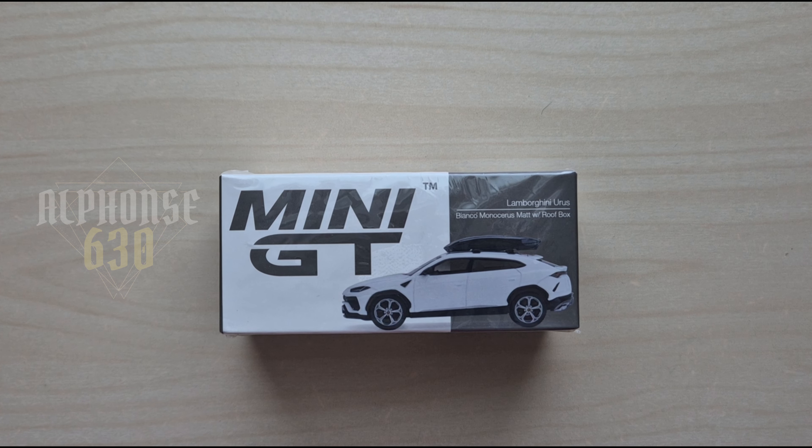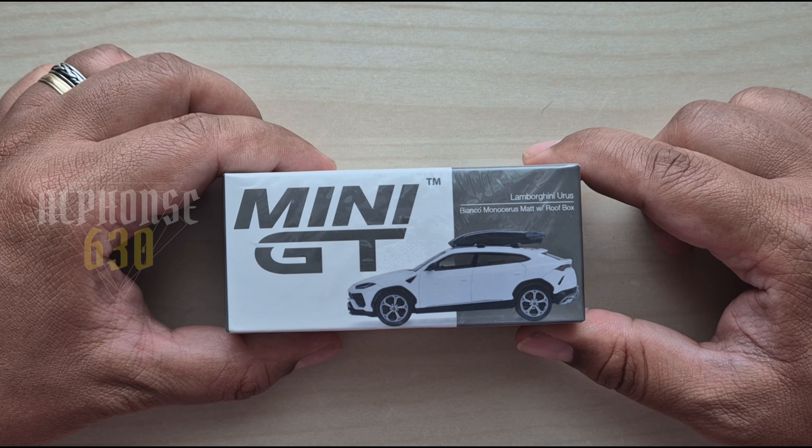Hello guys and welcome again to another video, this is your boy Alphonse. Today we're going to unbox this magnificent art piece from Mini GT — it's the Lamborghini Urus.